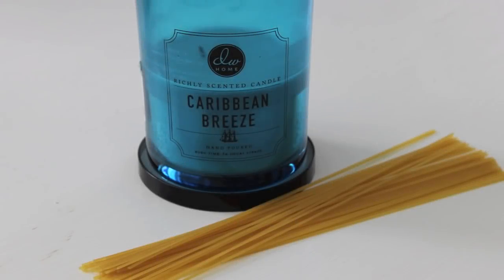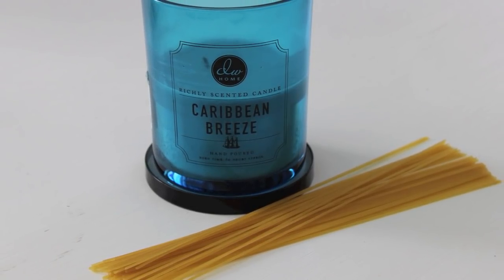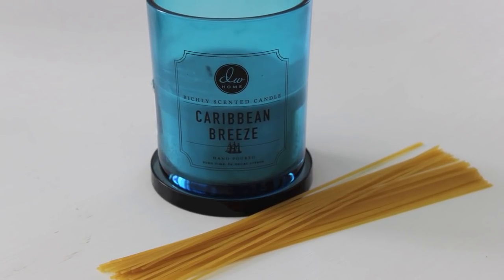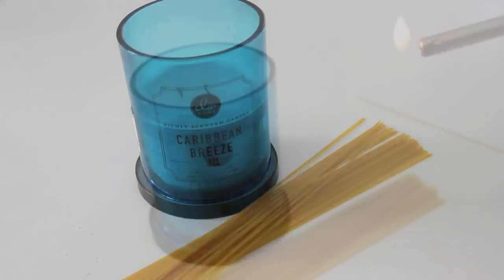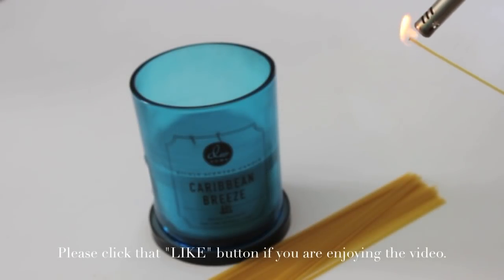Lighted pasta. This is just one of those great MacGyver tips to know around your home in case you're in a situation where you need to light a candle and you don't have a long match. Your candle wick may be really low down in the jar. So using a piece of pasta to light your candles is great, especially if you have several candles to light, because pasta is very long.